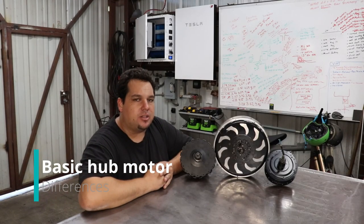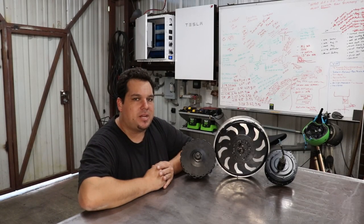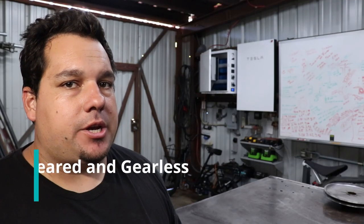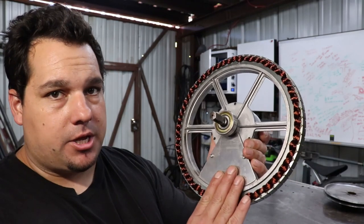Hey guys, it's Johnny Five. On this video we're going to go over some of the basic differences on electric bike hub motors. The most common hub motors that you'll see on an e-bike are the gearless hub motor and the geared hub motor. Let's take a look at the gearless.